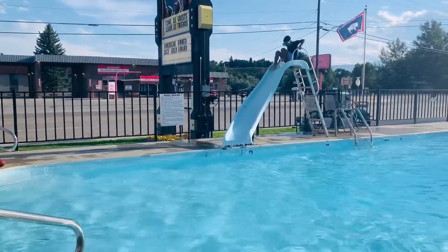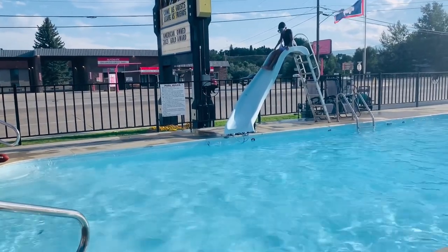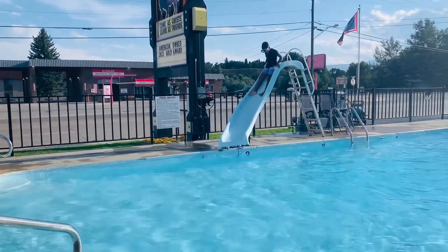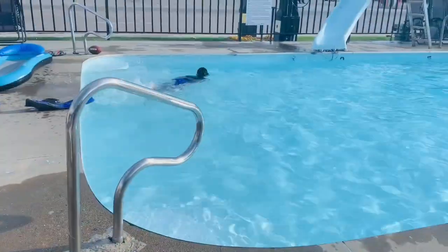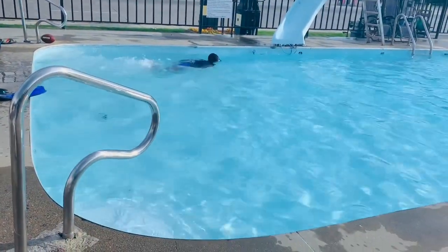We have now reached our hotel. Stay tuned for our next video at Yellowstone, and keep on watching. Please subscribe. Bye!